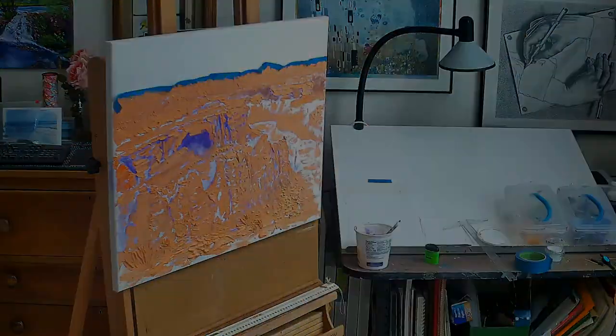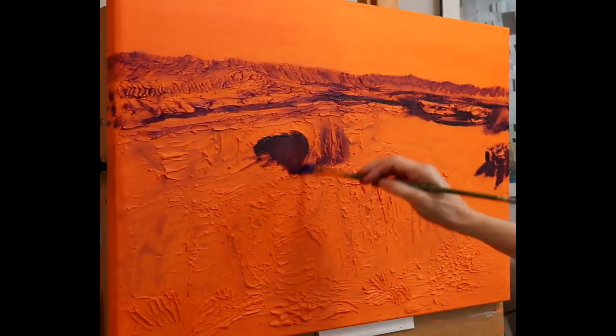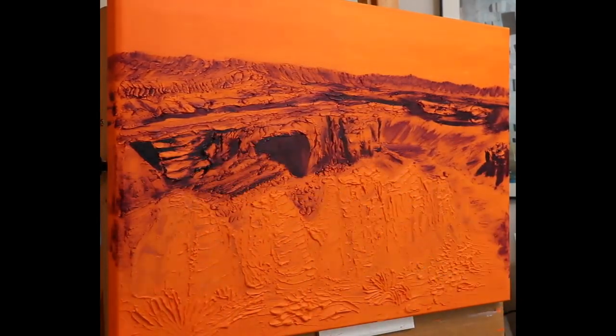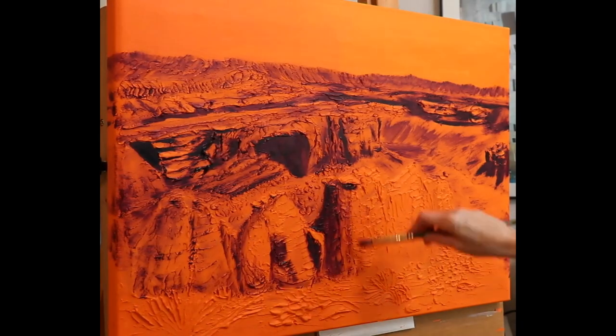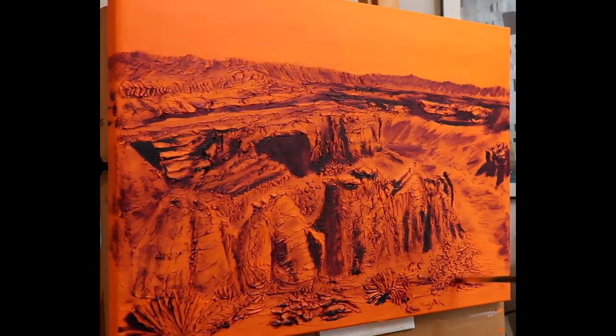The mountains, canyons, mesas, rocks, and foliage were fun to texture. When the texture paste was dry, I underpainted the surface orange, so the warm color would show through all around the composition for unity.